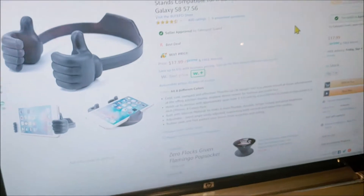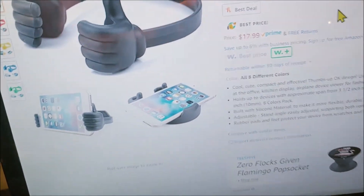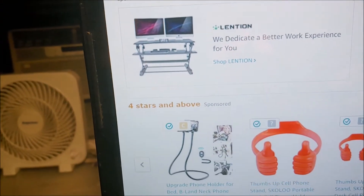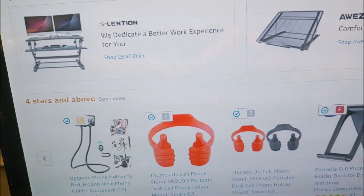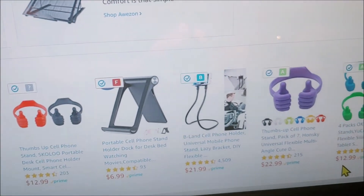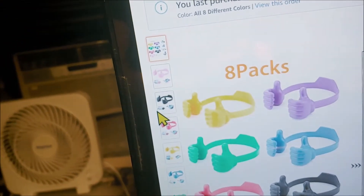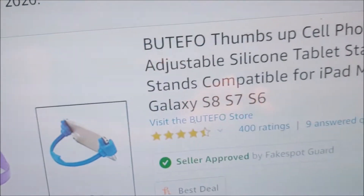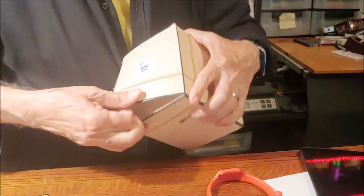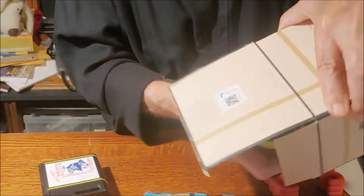Price-wise it's all over the place, but this seems to be the best deal: eight of them for eighteen dollars — that's about $2.25 each. But look: one of them is $6.99, two of them $12.99, seven of them $22.99, four of them $12.99. The ones I bought were eight for eighteen dollars, which comes to $2.25 each.